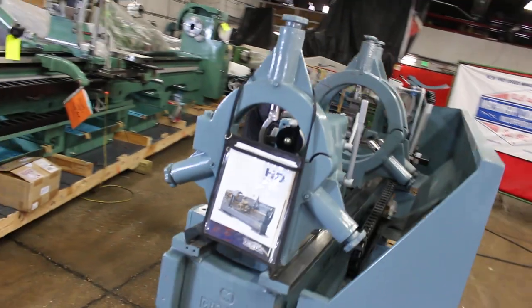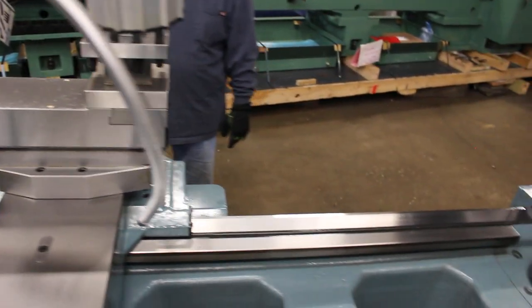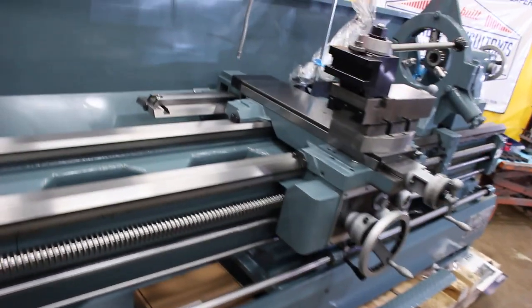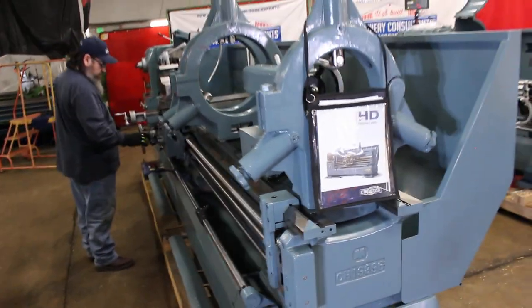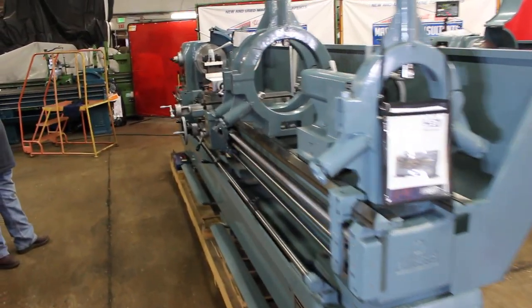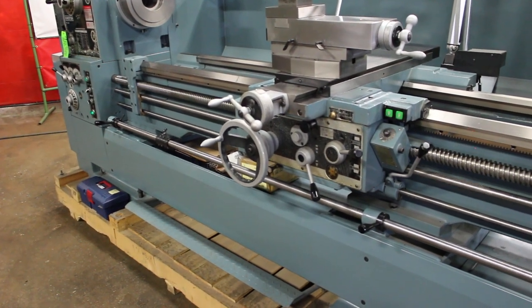Rear splash guard comes standard. Standard steady rest comes standard. This particular one was ordered with the oversized steady rest. You can also order a taper attachment or sans taper attachment — you'll notice there's no taper attachment on this machine. Now on the HD 2690, there's the full-length telescopic style taper attachment with the bed clamp.